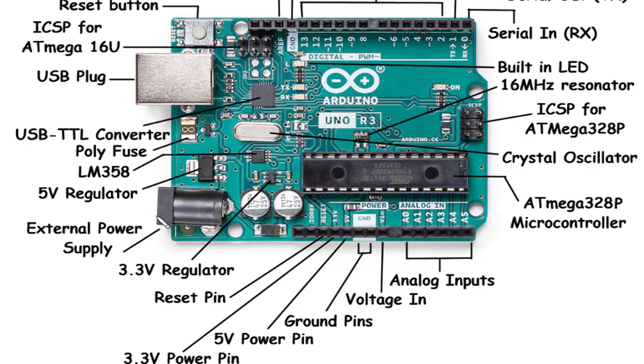External Power Supply and 5V Regulator: The Arduino Uno Rev3 can be powered using an external power supply connected to the board, providing flexibility when working with power-hungry components or standalone projects where USB power may not be sufficient. The external power supply can be connected to the power jack. The 5V regulator regulates the voltage to a stable 5 volts and is responsible for powering various components on the board, delivering sufficient current for most Arduino projects.